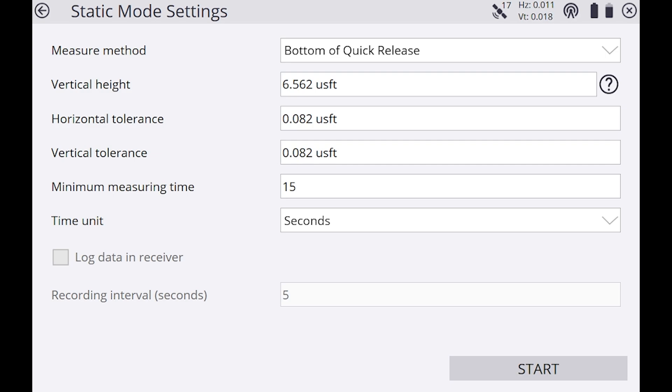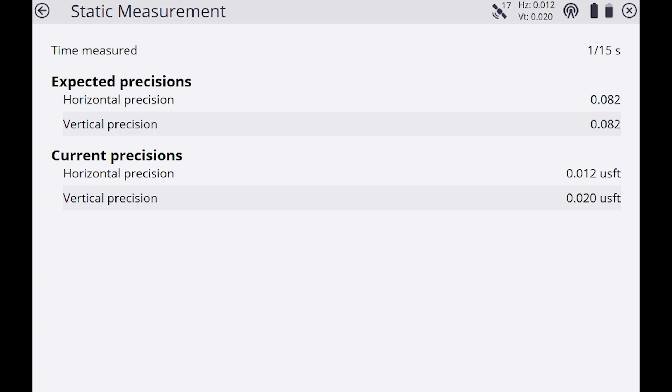The minimum measuring time should be set to 60 seconds. I'm going to use 15 seconds for this example, but when you're out there actually doing your site calibration, make sure it's at 60 seconds or more, especially if you're doing around five control points. You do want to measure at least five control points when doing a site calibration.